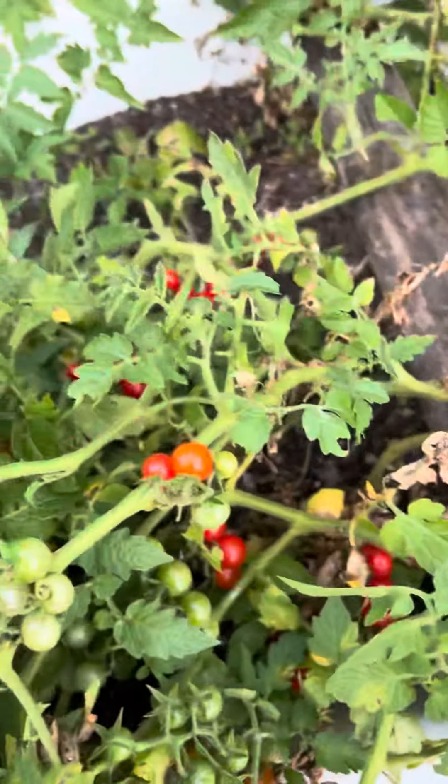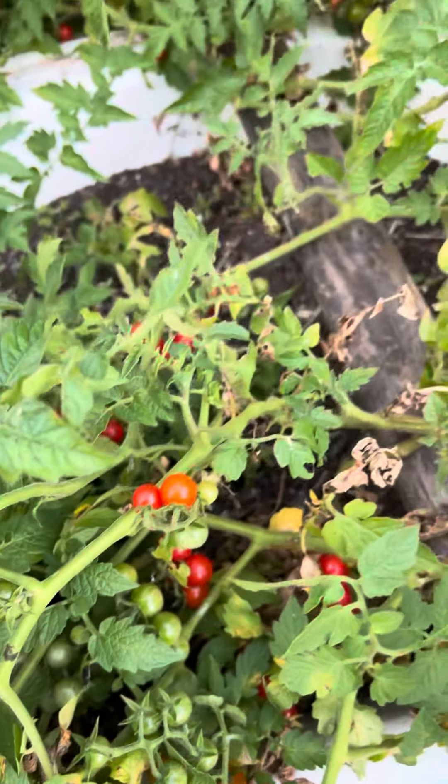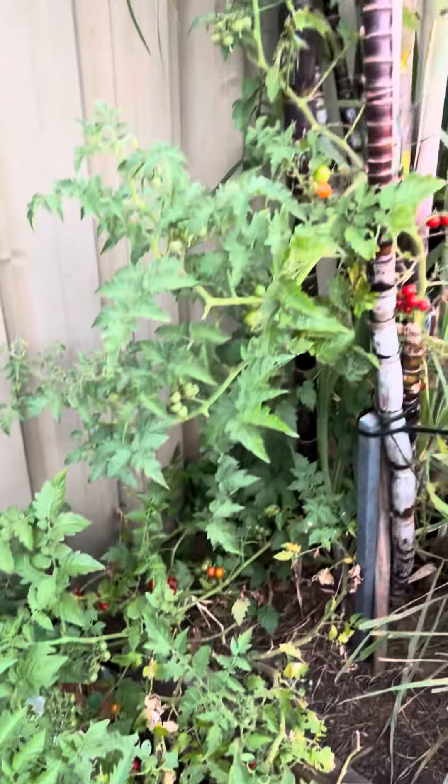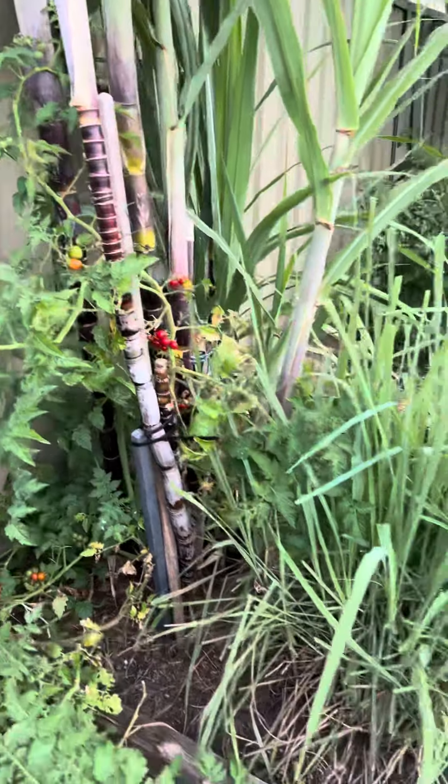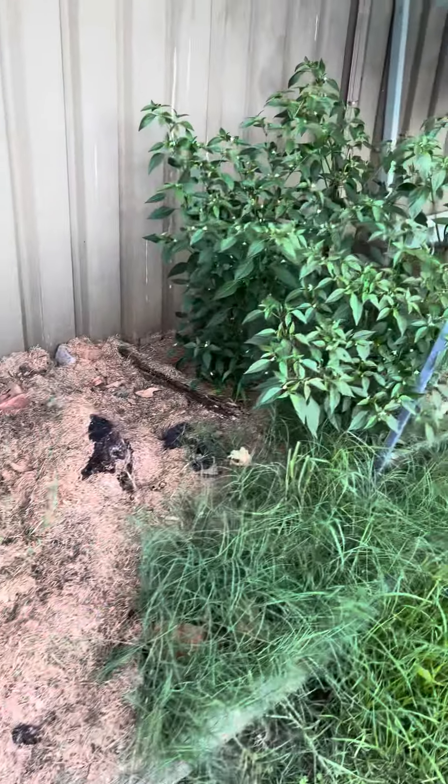My dad's organic tomatoes — so cute, look at them, there's more. Sugarcane, more lemongrass, more chili.